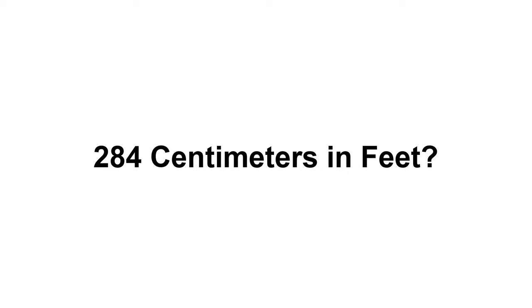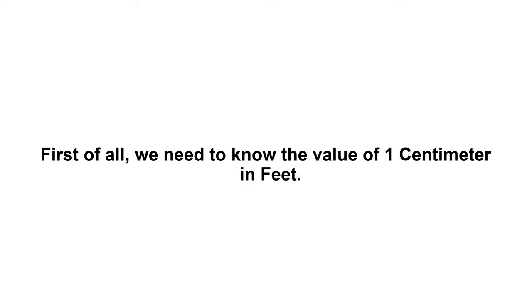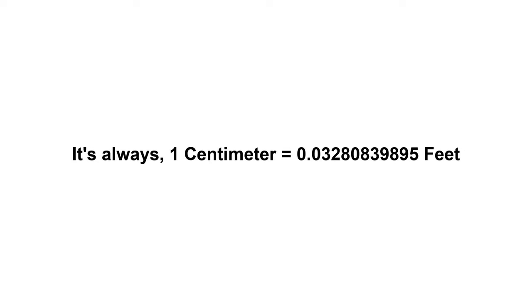Two hundred and eighty four centimeters in feet. First of all, we need to know the value of one centimeter in feet. It's always one centimeter equals zero point zero three two eight zero eight three nine eight nine five feet.